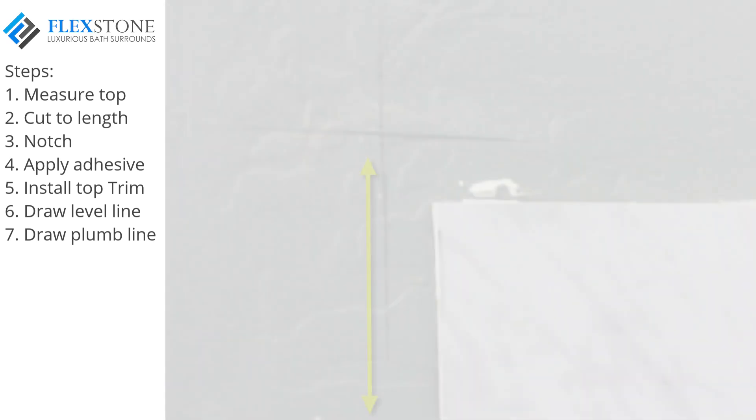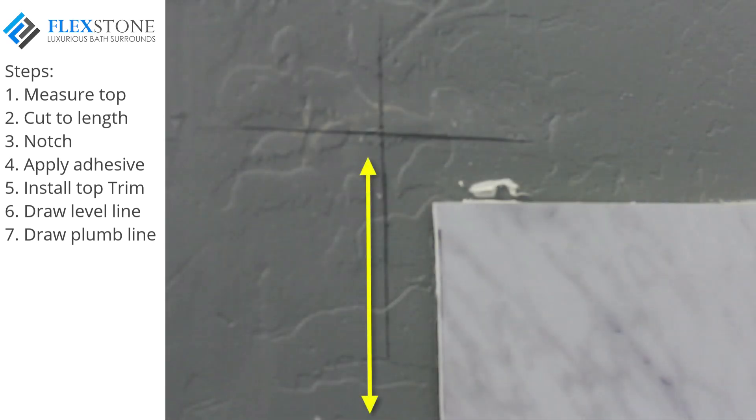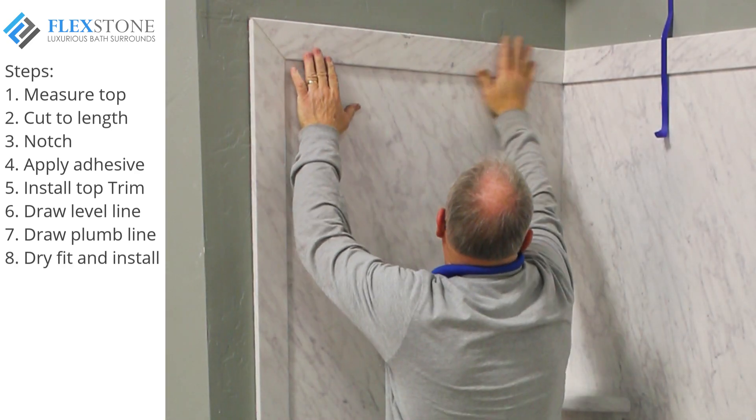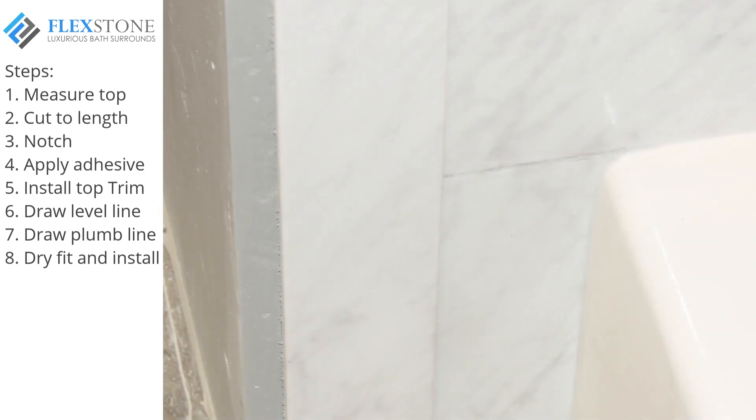Measure from the floor to the level mark — this is the measurement for your vertical side trim piece. Measure the distance from the back wall trim piece to the plumb line mark — this is the measurement for the shorter top horizontal trim piece. Dry fit, then apply adhesive and install. This is the finished look with the Royale tub kit.